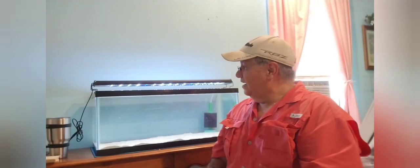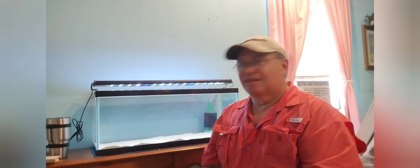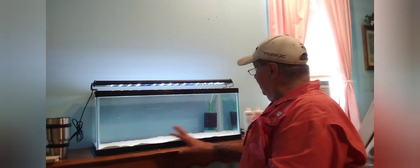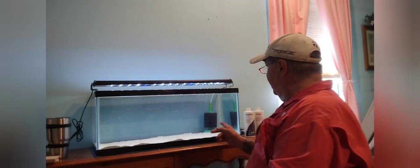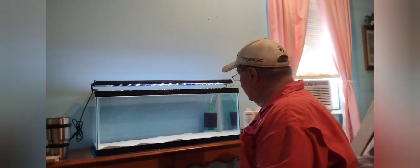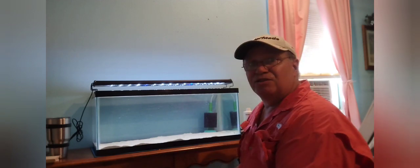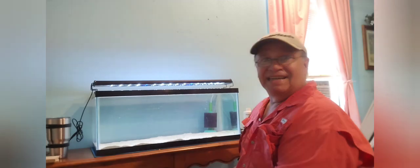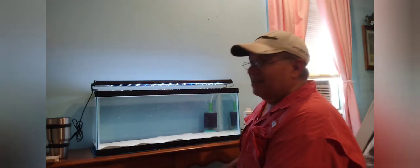Howdy fish keepers, this is Danny with Danny Aquatics coming back with part two on setting up the beginner's long 20 gallon. Everything seems to be cycled — I put a small convict in here and he's been here for at least two and a half days and he's doing pretty good. He hasn't died, so the water is pretty stable and sustainable.